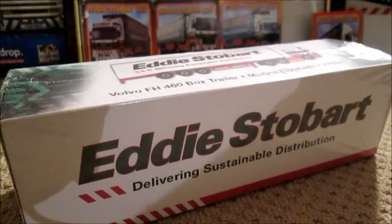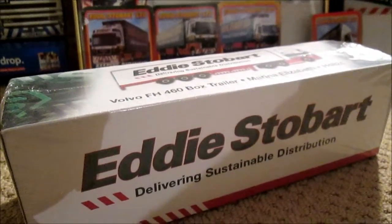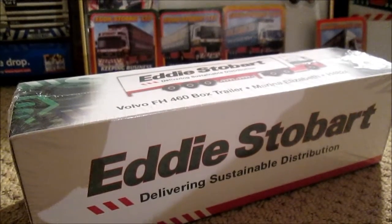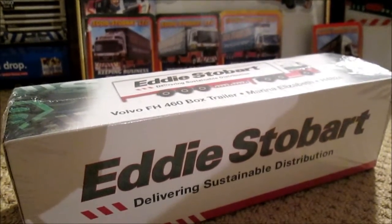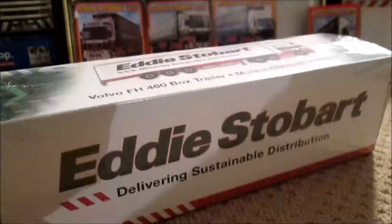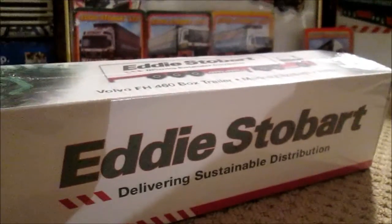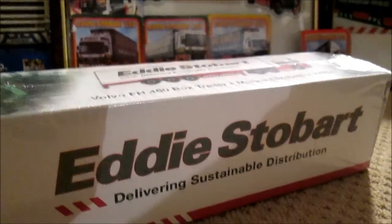Hello guys and welcome to another Stobart Atlas review. In this edition, this is my latest model — it is a Volvo FH460 box trailer named Rena Elizabeth, fleet number H4824, and it is a box trailer, not the curtain side.